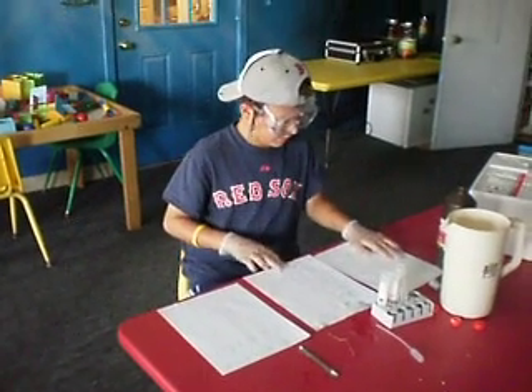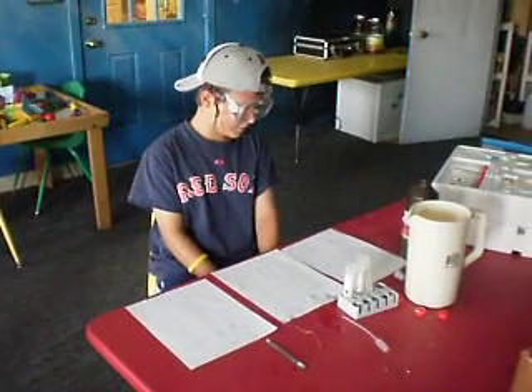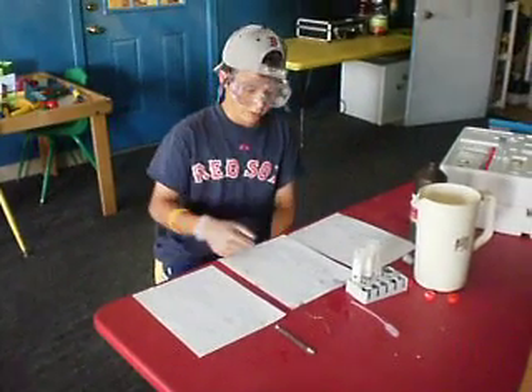Hi, my name is Andrew, and I'm a camper at Palo Science Chemistry Camp. Remember, if you have these materials, do this with adult supervision. Today, we are going to make a copper wire glow.